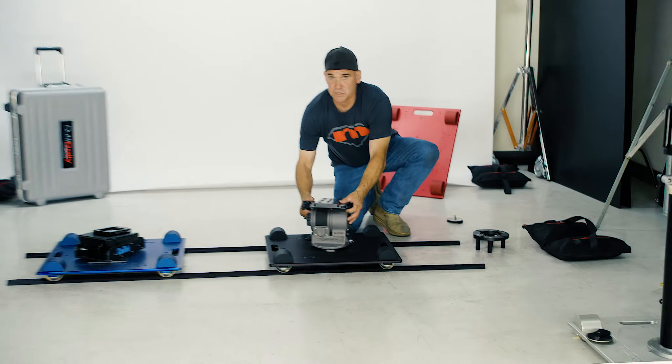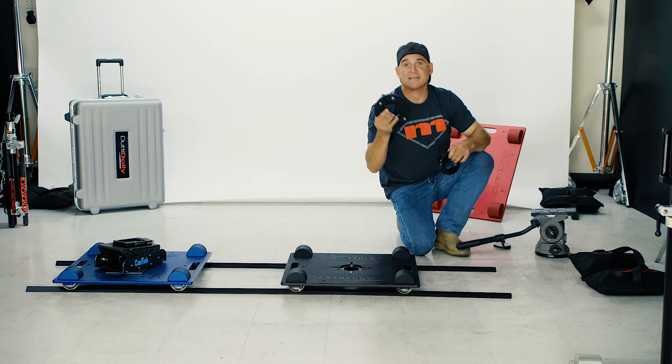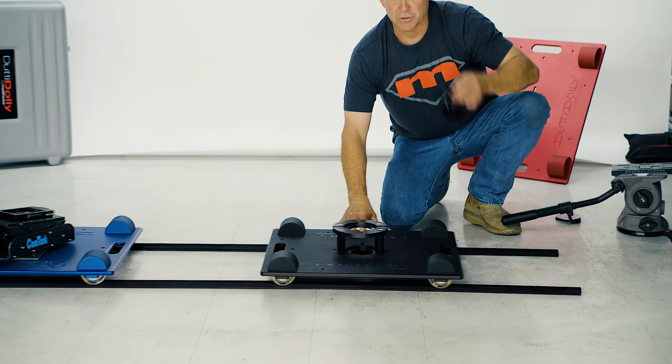If you happen to be using a ball mount, you can get these reasonably priced accessories that come with it to make it work — a riser and a ball mount.